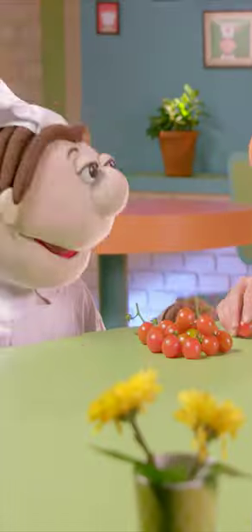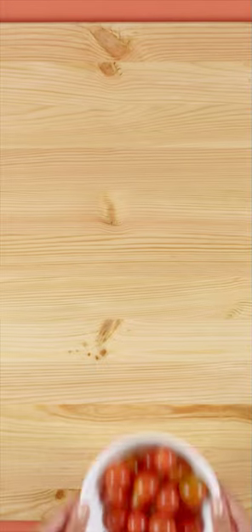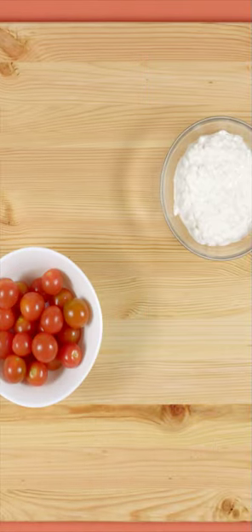Stuff tomatoes! They're sweet and red and juicy. All we need are a few cherry tomatoes and some cheese.